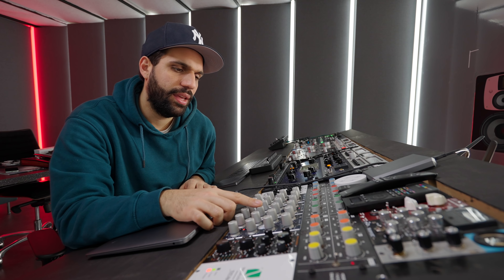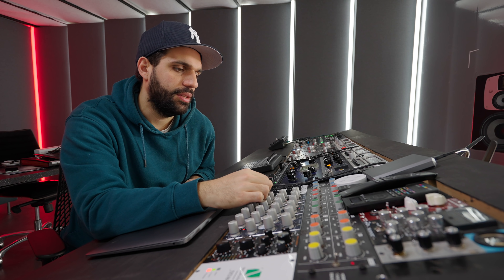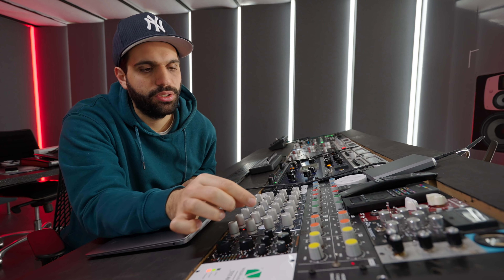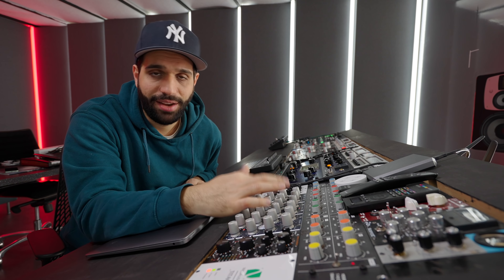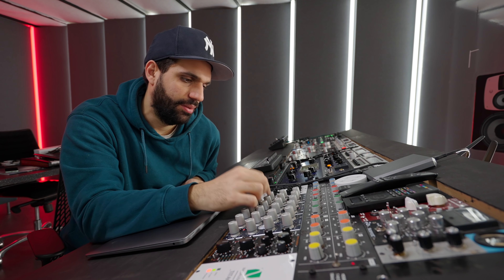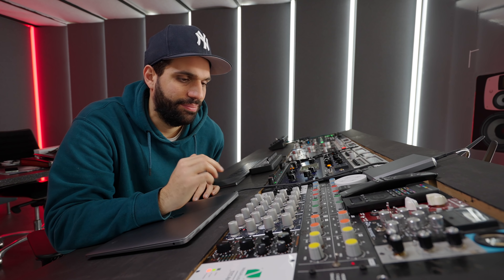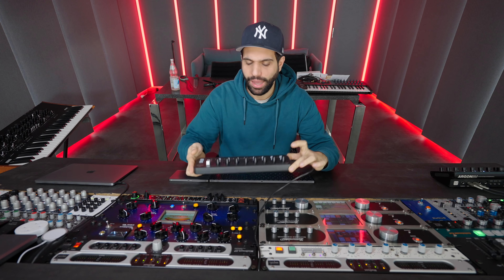Then there's some Elysia stuff that I don't use that much. I'm thinking about moving these three to the B studio where I might use them more. I have an envelope, a filter, and a compressor. An envelope, for example - I'd never route something through it just to give it more attack or less release; that's something I just do fast with a plugin.